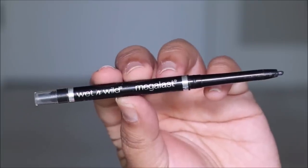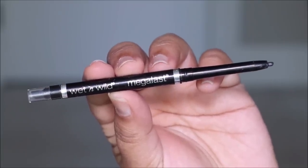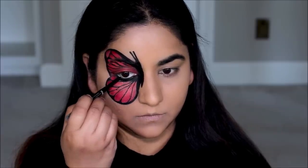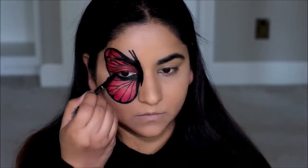Let's not forget to tight line — that really brings everything together. I'm going to be using the Mega Last pencil in black, and that finishes up the base of the butterfly. You can add any rhinestones or decorate it the way you like, which I will do at the very end after I'm done with all the other stencil work.